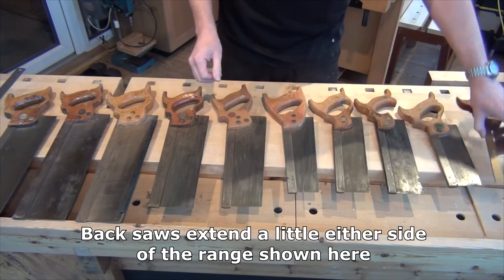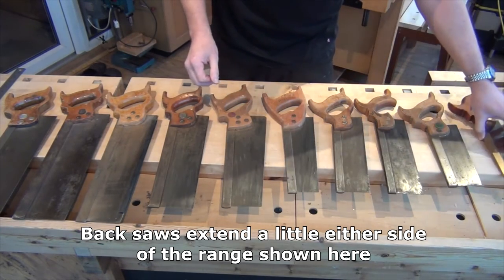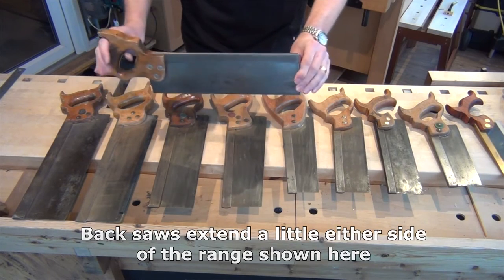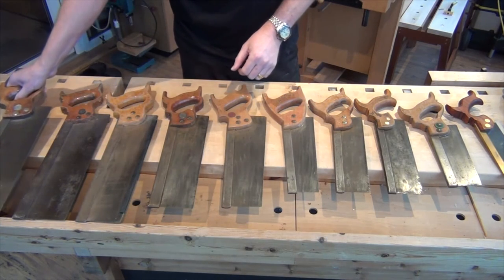There's quite a range in size from small dovetail saws through to the larger tenon saw, so I'll just take a moment to talk you through those and then I'll show you how to use them.